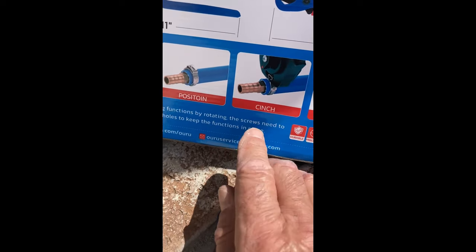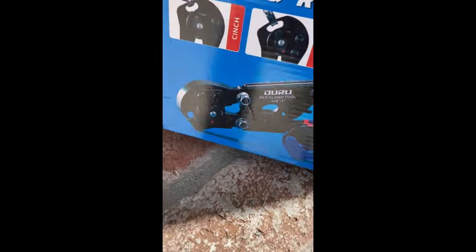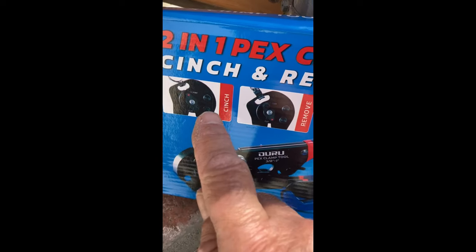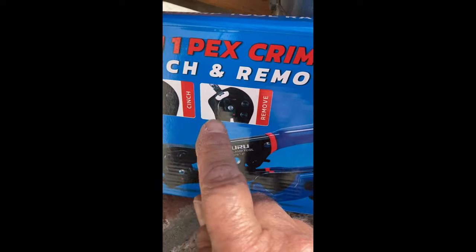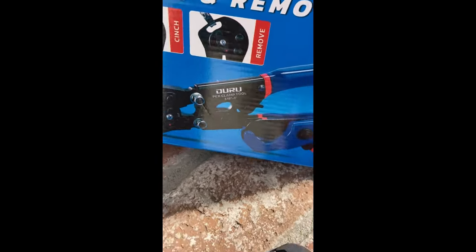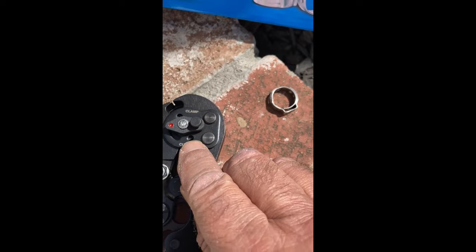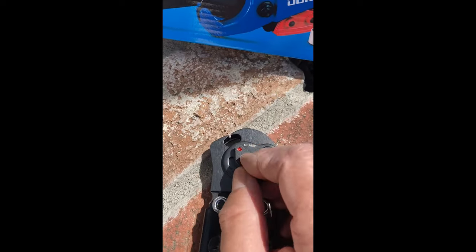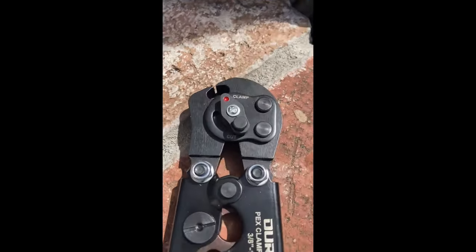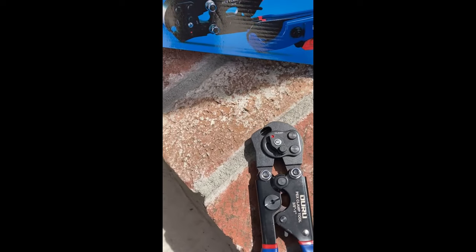What screwed me up is it says 'by rotating the screws' — there's only one screw here, one threaded. And finally I found on the front of the box it's got this cinch and remove. When you're cinching, you have the red dot pointed towards clamp, and when removing, the red dot pointed towards cut, and then the screw actually goes in the hole. So for clamping, I'll point the red dot at clamp and then put the screw into this hole, and vice versa for cut. It took me a long time to actually figure it out because I didn't want to screw up my clamps.